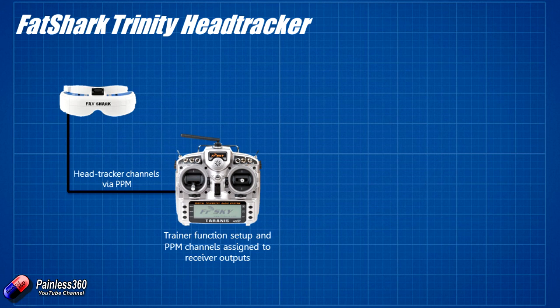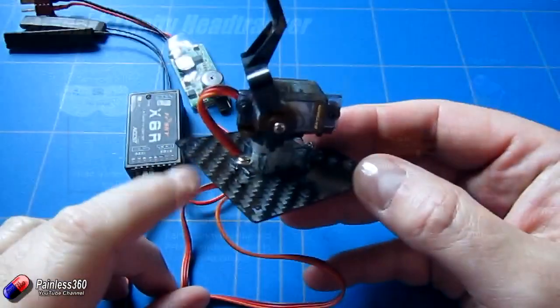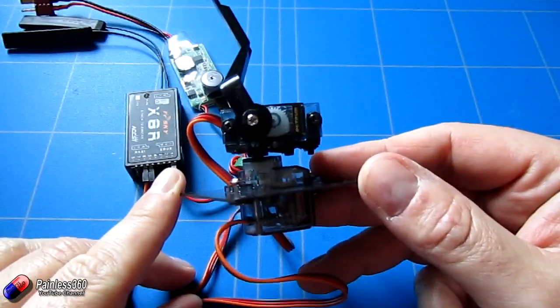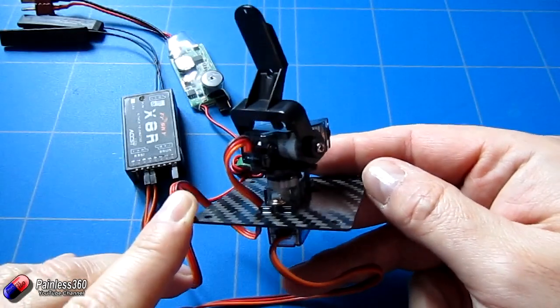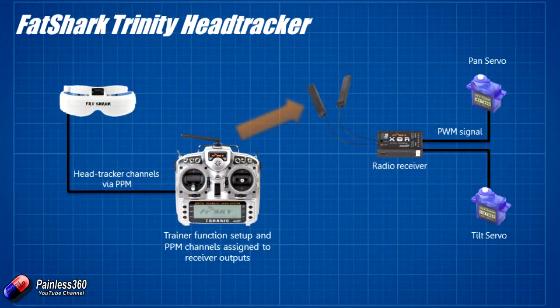We're going to use a trusty X8R receiver, and on that we're going to plug in the two servos — pan and tilt. Although on the graphic here we have little nine gram servos as illustrations, in reality what we're going to use is this little Fat Shark pan and tilt mount for cameras. This is one I've had for ages, which is why it has this bit of carbon fibre at the bottom — it's been mounted on all kinds of things during its life.